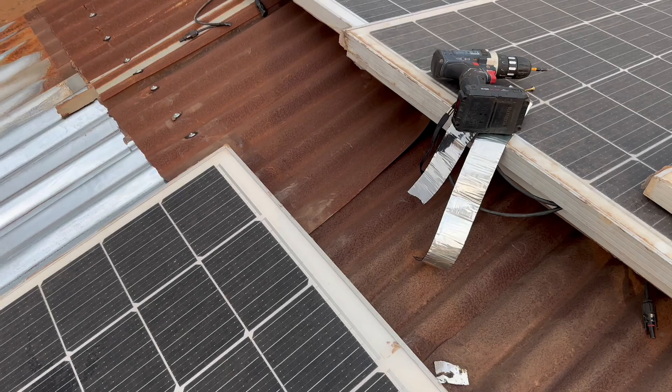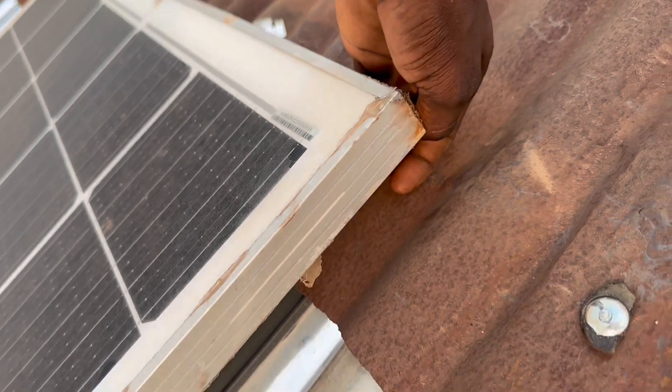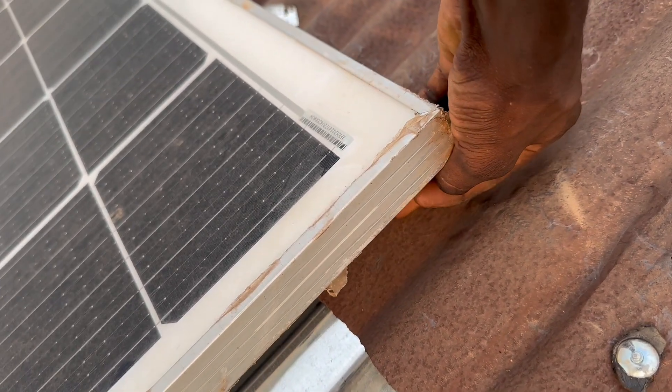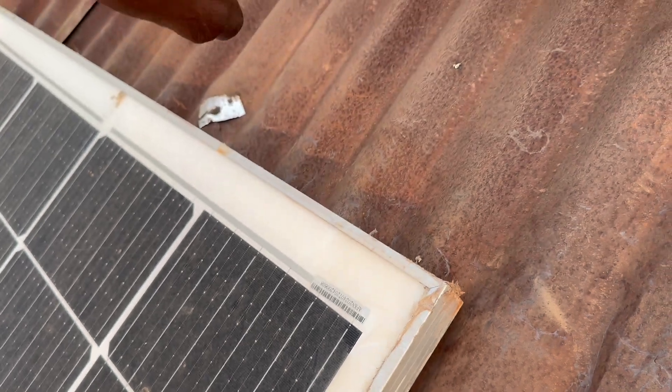The first panel is on top. The screw on that side is in place. At this point, this is where the second screw should be — I'll mark it out, drill the screw in, then fix the panel on top so it rests like that. It's never going to fall off.